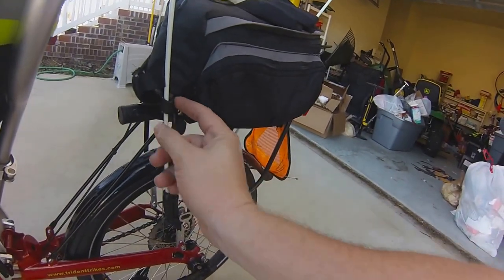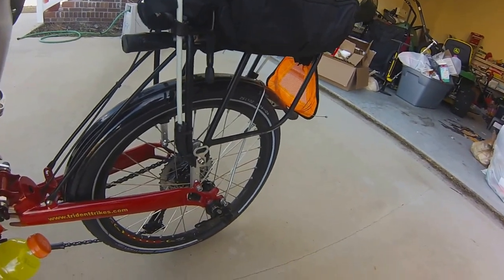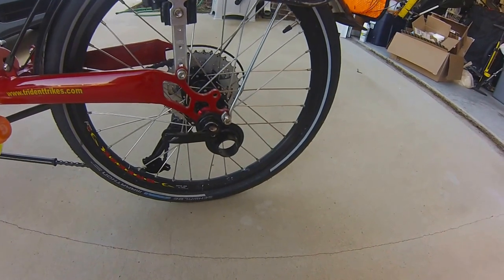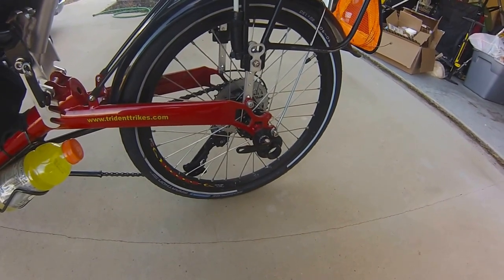Right there I mounted it against the frame — and here we go, we got that taper in there. And actually this little guy — you might have noticed this — that's for towing a little trailer. My youngest likes to ride in that trailer on some of my rides, so I have it pretty much fitted that way.